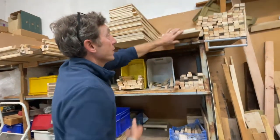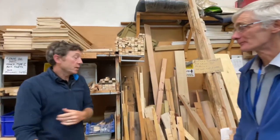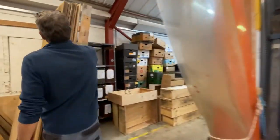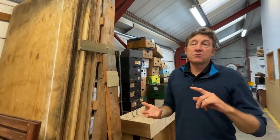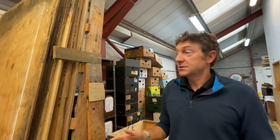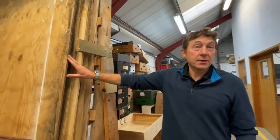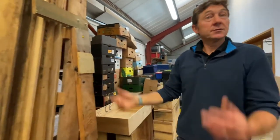Wood is actually more valuable to us at the moment than tools. We can't buy timber — it's too expensive — so we get all sorts of donated scrap timber. We advertise through Facebook, regular updates to our supporters, and we've got 33 regional groups around the country who put the word out. More wood has been coming in as we've asked for it. We get stuff from builders' skips and commercial tips — for example, two pallets left out in the rain at a building yard, no good for building anymore but fine for us.